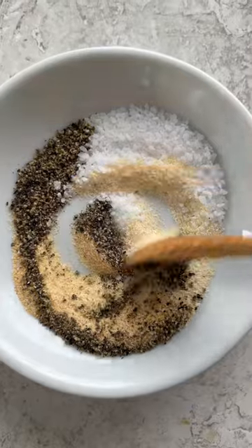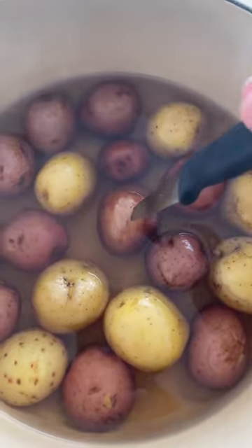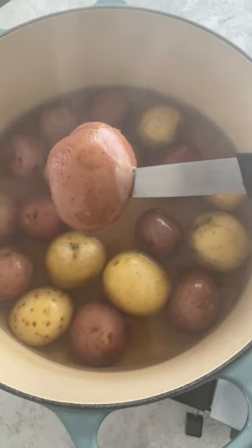Mix together salt, pepper, onion powder, and garlic powder. Cook until the potatoes pierce easily with a fork or knife, about 15 to 20 minutes.